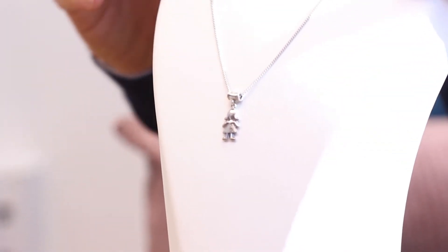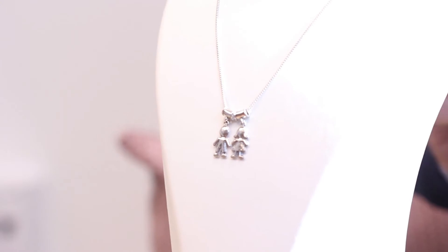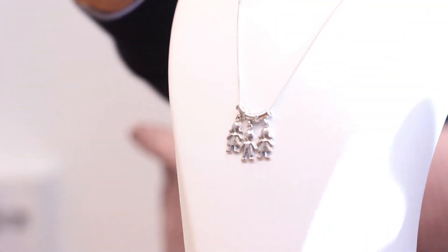Here we see the girl. Then we have options to have a boy and a girl. By the way, I put the girl because it's wishful thinking having three boys, maybe. And then you can add three. From a design perspective, I love the way it layers with three different charms or more.